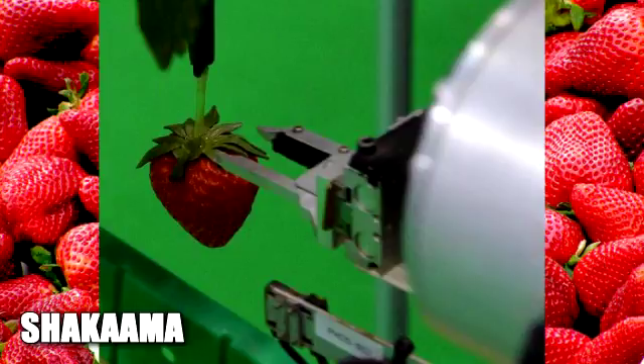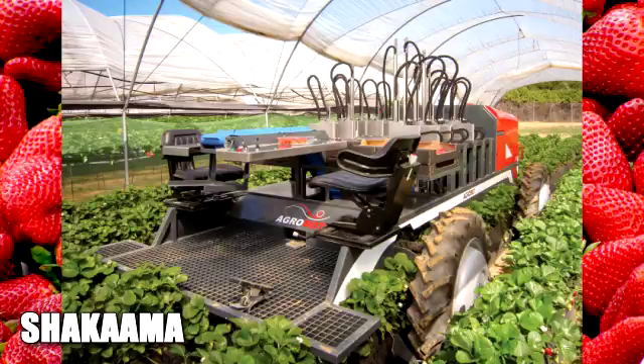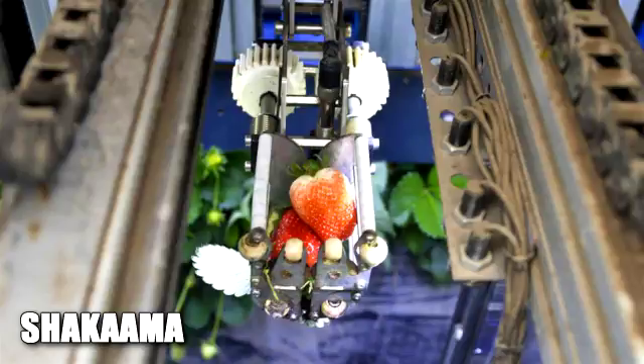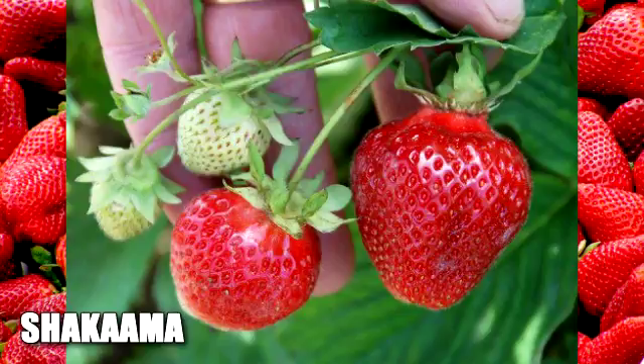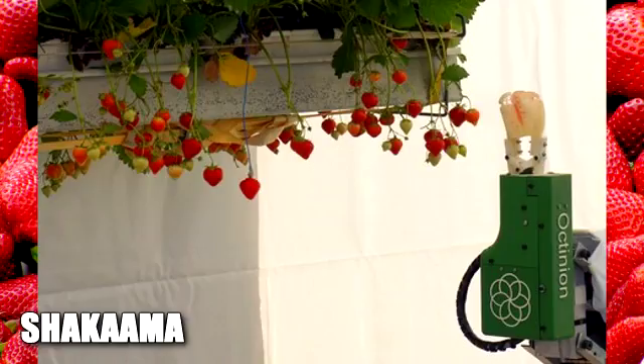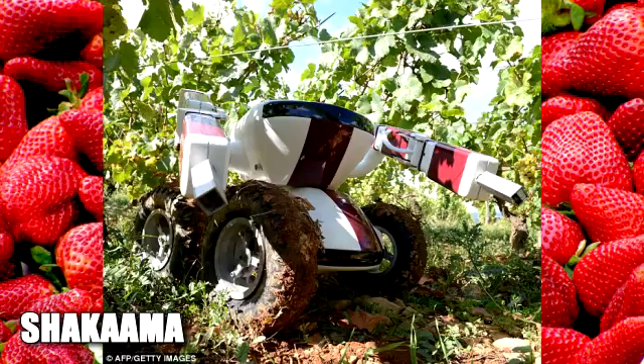They're called Agrobots, and for at least a decade they've tried to harvest strawberries. They are industrial robots trying to become robot pickers. In 10 or more years, they've come a long way. Let's take a look at these Robot Strawberry Pickers. If you're in the strawberry business, this video will try to update any knowledge you have about the Robot Strawberry Pickers, or Agrobots.